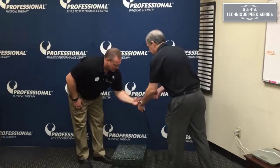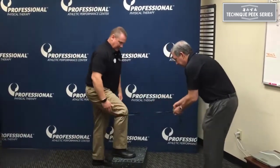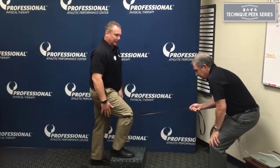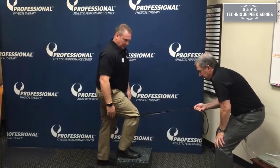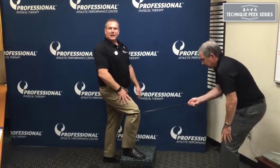So let's use that tactile cue here on a typical step-up — same concept. Shift and lift, and cue the person into activating their quad — shift and lift. They're doing an isometric contraction at the top. Try that with your patients and see what kind of results you get.